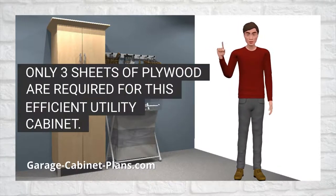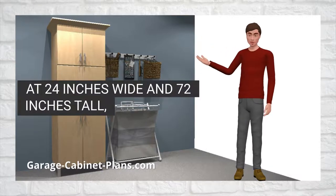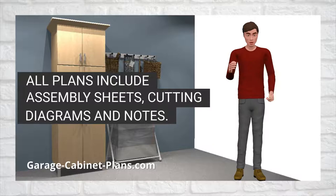Only three sheets of plywood are required for this efficient utility cabinet. At 24 inches wide and 72 inches tall, this is also the perfect broom closet for the garage or laundry room. All plans include assembly sheets, cutting diagrams and notes.